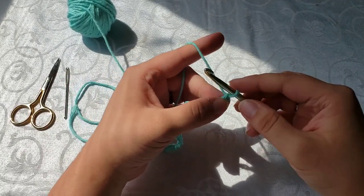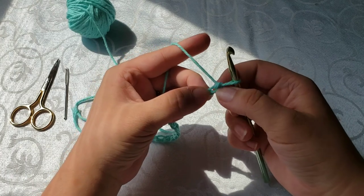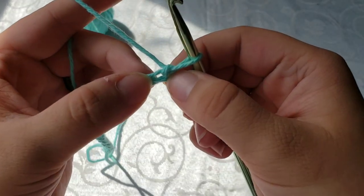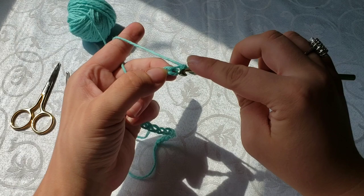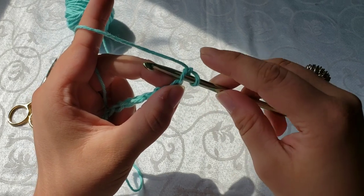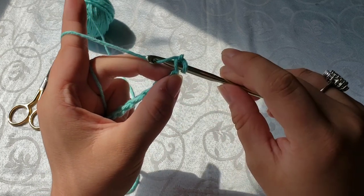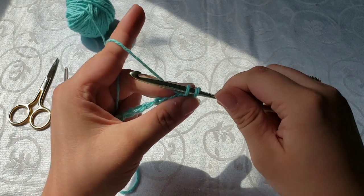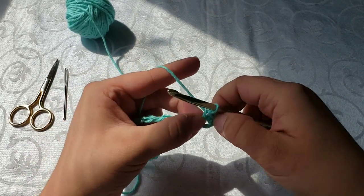For our single crochet, we are going to work into the second chain from the hook. Not the loop that's already on the hook, but the one right after it — that counts as your first one, so now we go into the second one. All you have to do for a single crochet is insert your hook into the top right there so you have two loops on your hook, wrap the yarn around your hook, pull that yarn through the loop and you'll have two loops again, then wrap your hook back around and pull through both of them — and that is your first single crochet.